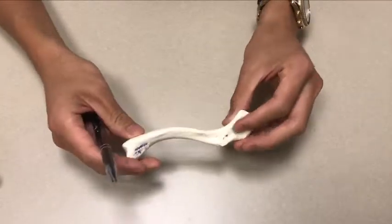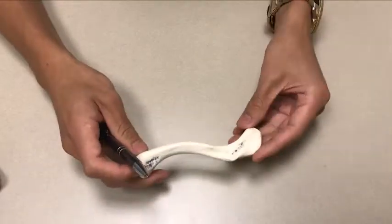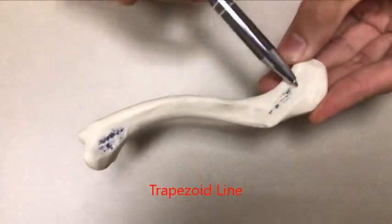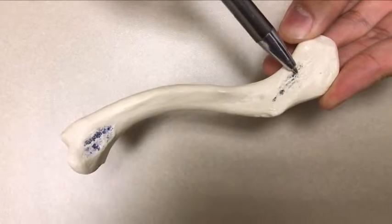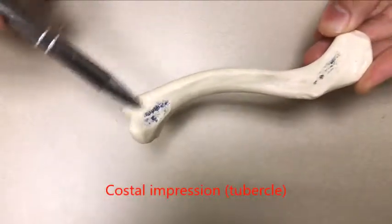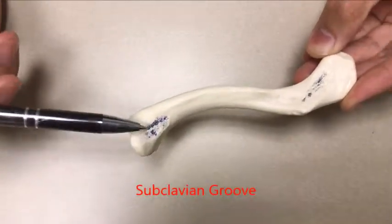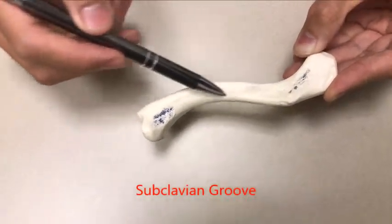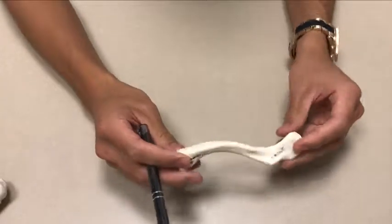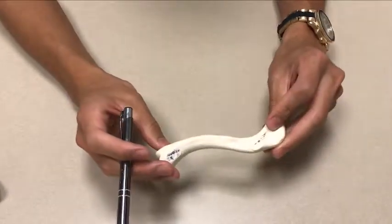So let's turn it over. Once we turn it over — this is the posterior side, medial is here, lateral there, anterior on the other side. Right here you're going to find the trapezoid line. The trapezoid line is on the lateral end; it's just a rough patch of edges where the trapezius attaches. On the medial sternal end you have your costal tubercle, and connecting the trapezoid line and the costal tubercle is the subclavian groove for muscle attachment. So to find the trapezoid line, subclavian groove, and the costal tubercle, you have to flip the clavicle over onto its inferior side.